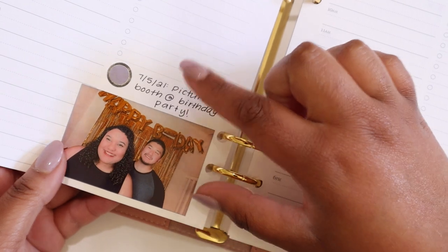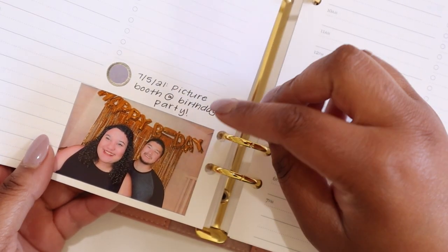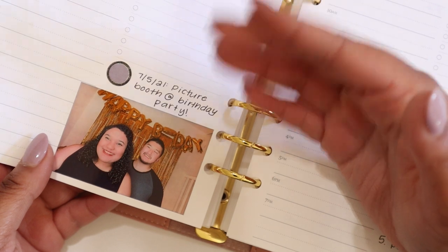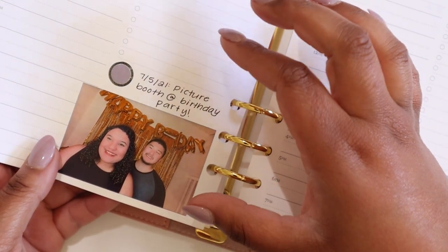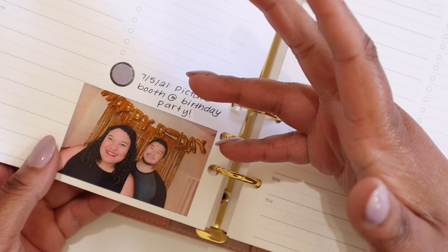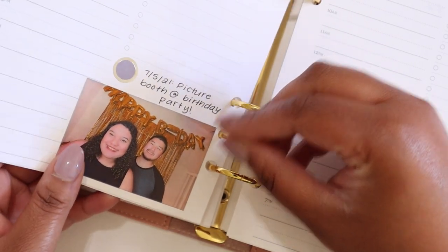Another great way to use this box is to add a picture. I have an HP Sprocket photo printer that I used here to add a picture, but you could use any photo printer you have or even print pictures out on computer paper and then glue them in. I like doing this because it's a great way to capture a day, a feeling, or an event that happened, and it's another good way to keep my memories in one place.